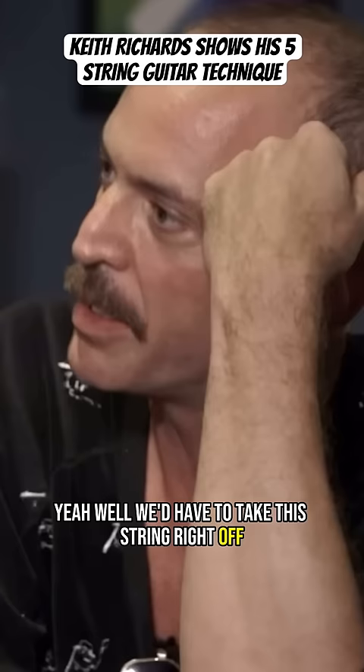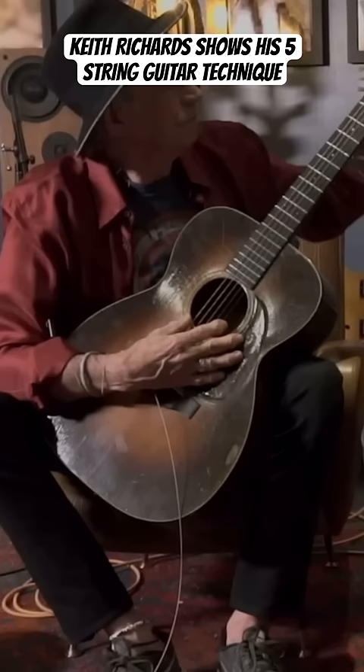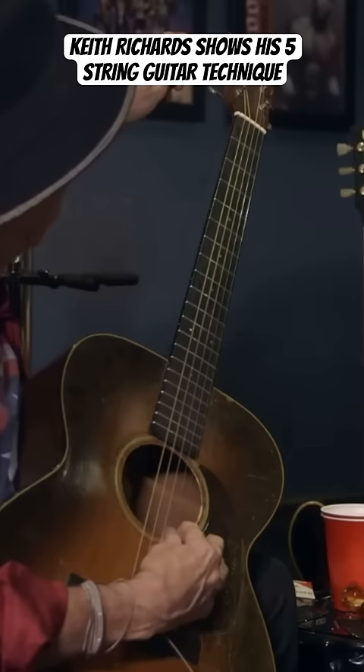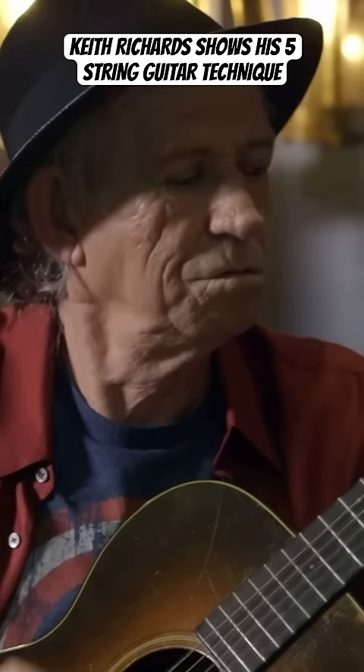So get an octave going — the A-string goes down to G. Turn that. He stays the same. Then you drop him to G. Turn that.